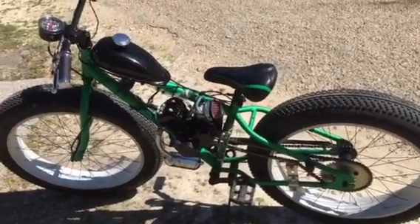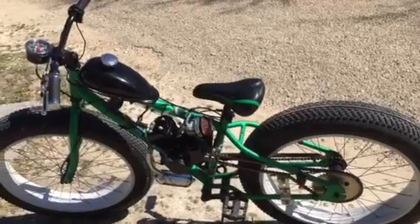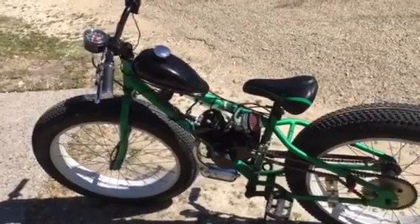I really wanted a motor on here because I do enjoy the big large fat tires. They do help grab the road better and it just helps to handle more like an actual motorized bike should.